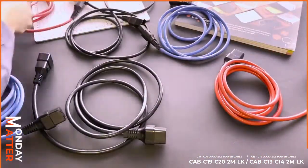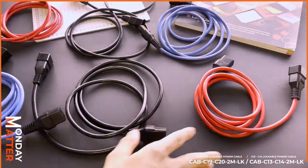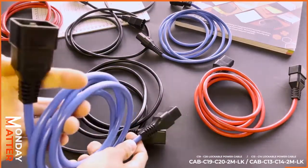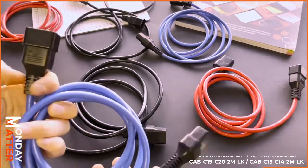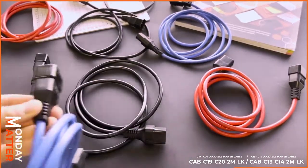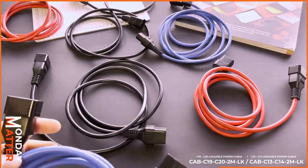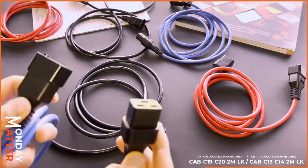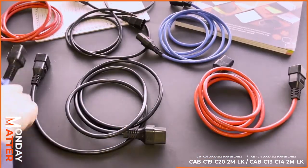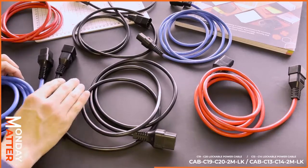On the higher end cables especially, they take more power and you don't want them to come loose — particularly if they're vital. Imagine having a hundred of these all stacked together in your server rack; you can't have them coming loose. That's why these are molded and ready to go.